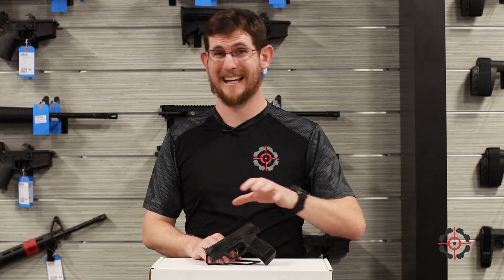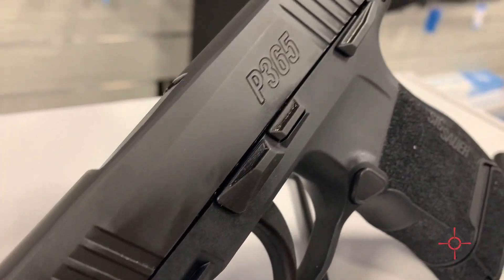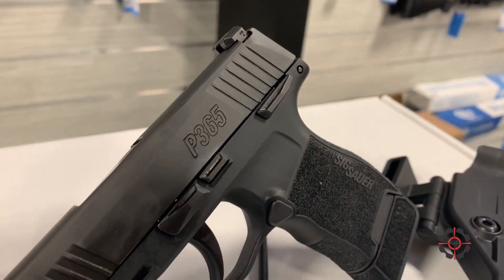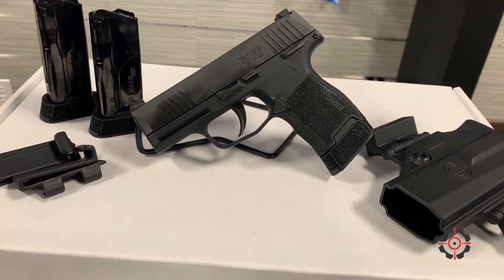They come in both manual safety and non-manual safety for your preference. But what's really cool about the Tac Pack is it comes with three 12-round magazines in the box, so it already has the extended magazines ready to go. It also comes with a holster.